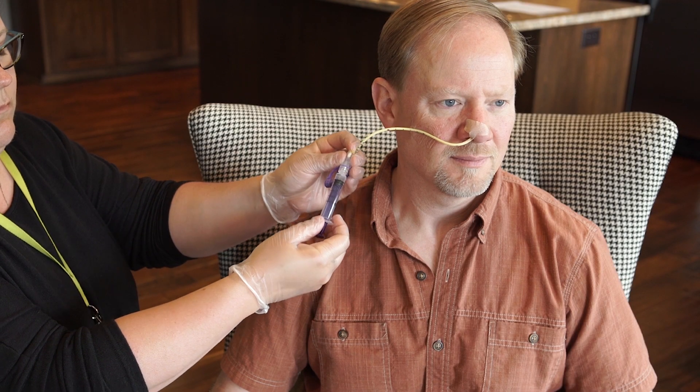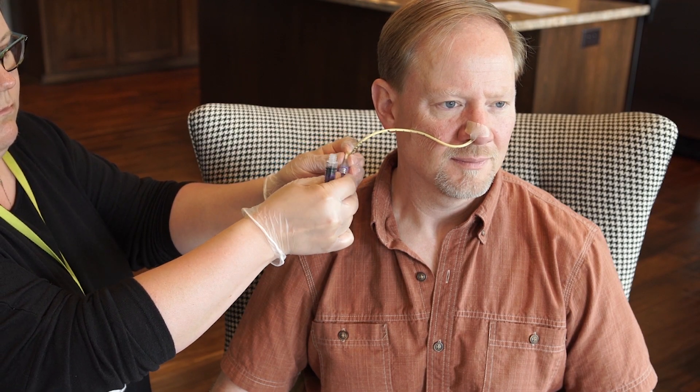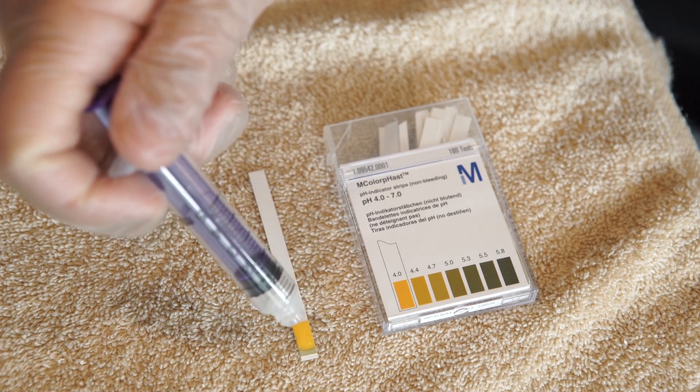If you are using a nasal or oral feeding tube, check the tube placement. For a refresher on how to check the placement of an NG tube, click here to watch the video.